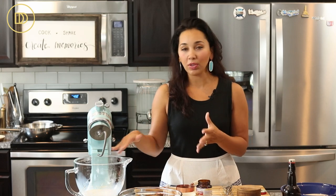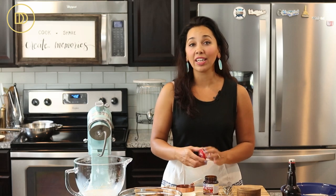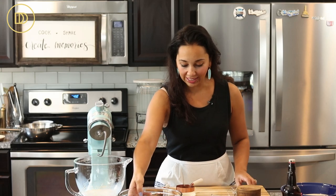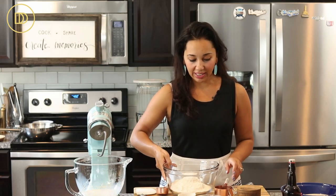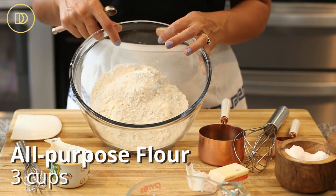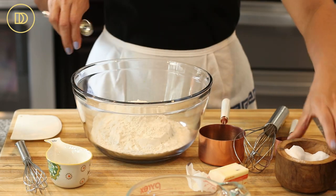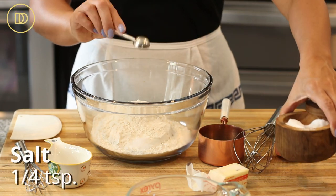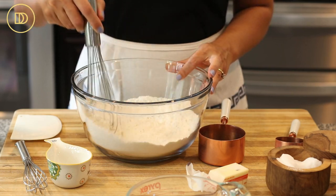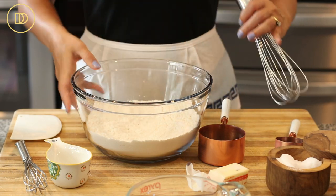If the yeast is not good, your donuts or bread — whatever you're using it in — will not rise. If you don't see that foam, you'll have to throw it out and get some fresh yeast. It hardly ever goes bad, but when it does, don't skip this step — why waste all these ingredients? Now for the dry ingredients, I have three cups of all-purpose flour, that's about 420 grams, plus a quarter teaspoon of salt. Just whisk it all up and set it aside.